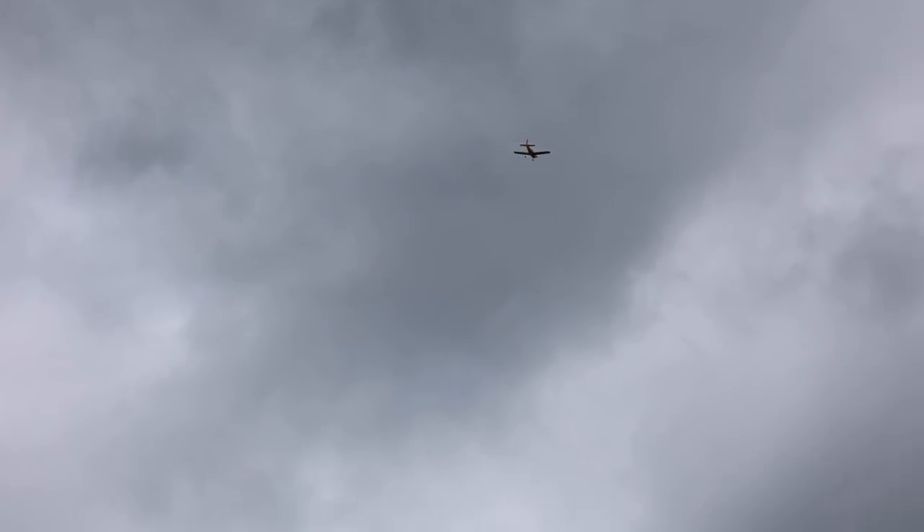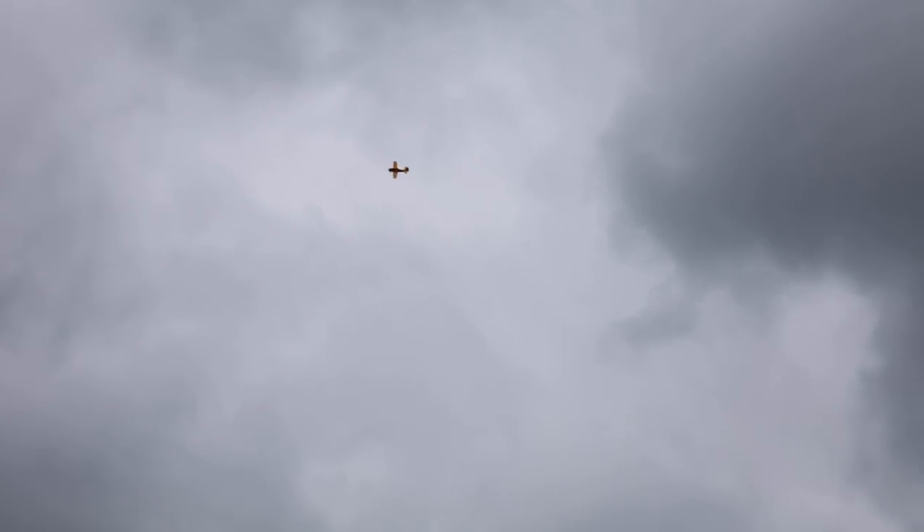I've always wondered — does SAFE work at zero throttle? We're up high enough to test this. I'm just going to put the plane upside down, zero throttle, SAFE on — and it worked! I'm going to put the plane nose up, zero throttle, not touching anything, SAFE on — that's awesome, that's so cool. So it does work at zero throttle. I've always wondered and never tested it until now.